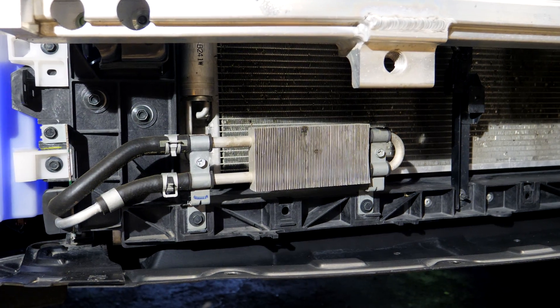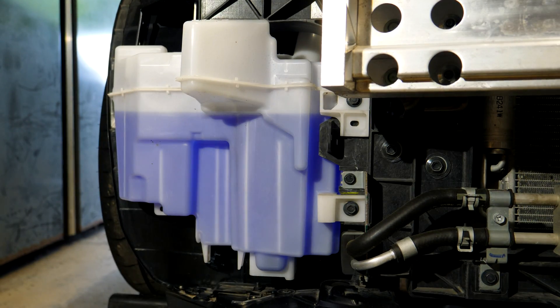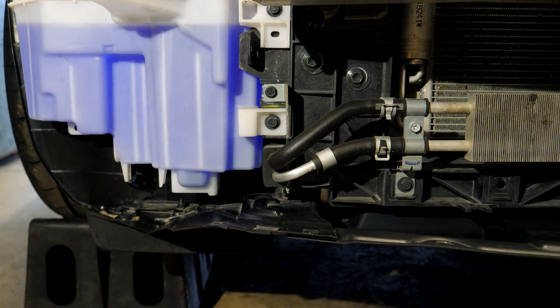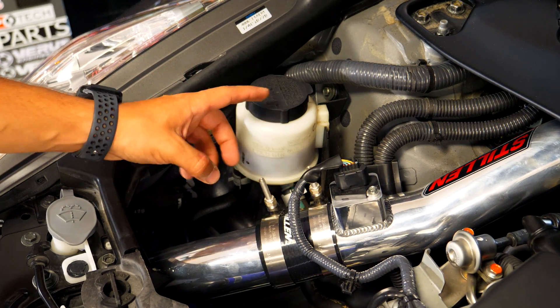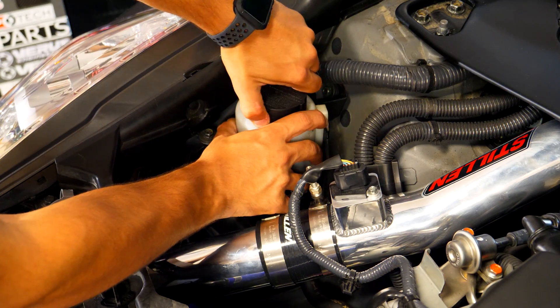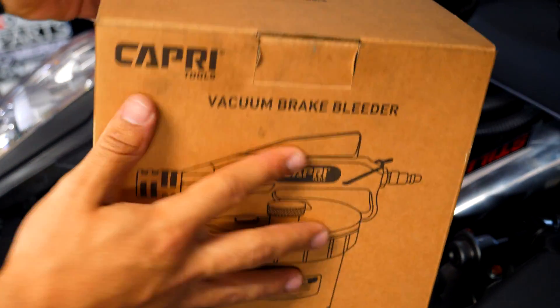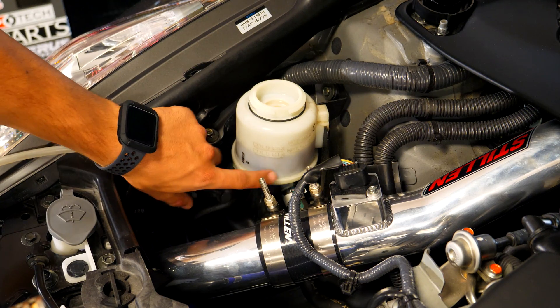This right here is the power steering cooler. The lines going to it are found to the left of it. Those of you in the States have it easier than I do because my windshield washer reservoir is a little bigger and bulkier than yours. We're gonna have to slightly disconnect it and move it out of the way to get access to the lines down here, because that's where we'll be disconnecting the OEM lines and draining everything. First, let's empty the reservoir using a Capri vacuum brake bleeder to suck out as much fluid as possible.